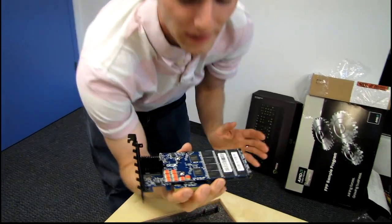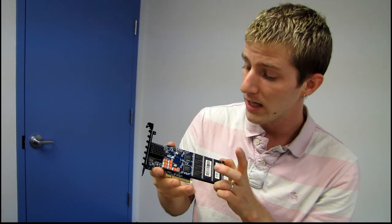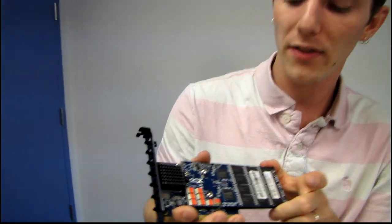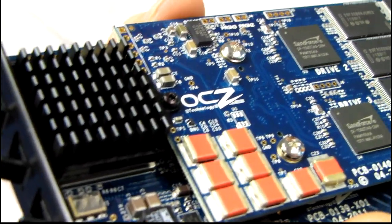Basically what it comes down to is how much spare area OCZ has left. If you remember when the Vertex 2 originally launched, it came in 50, 100, or 200 gig versions, and then there was an extended version — which didn't have any more chips — at 61, 120, and 240 gigs. Depending on how much spare area they've left — which I'd imagine is quite a bit on an enterprise drive — this could be equivalent to anywhere from four 360 gig drives up to four 480 gig drives. Either way, these are very high density chips and this is a very serious business controller card.